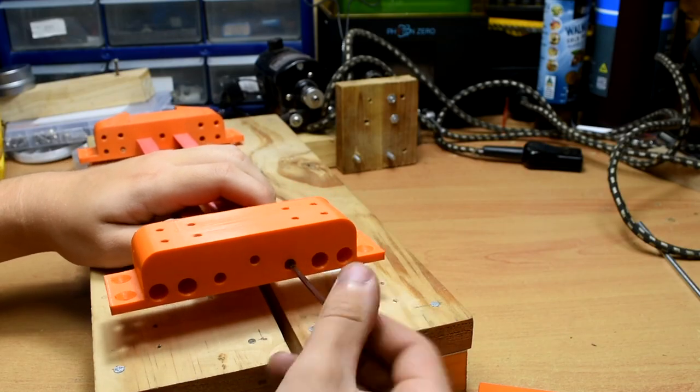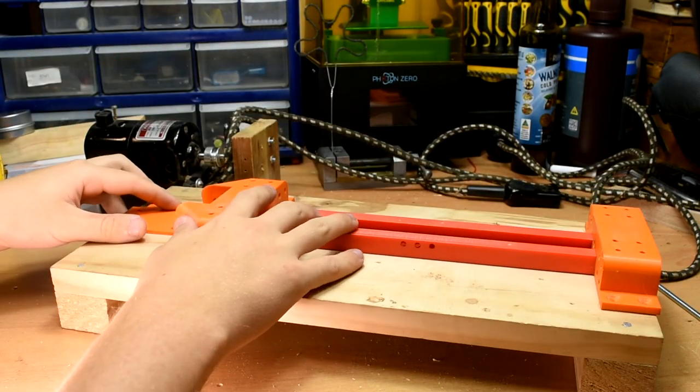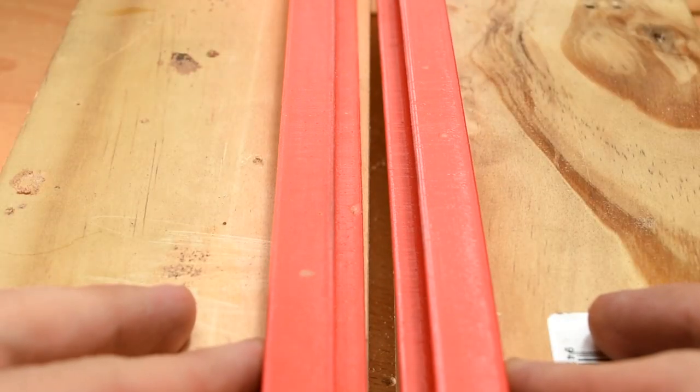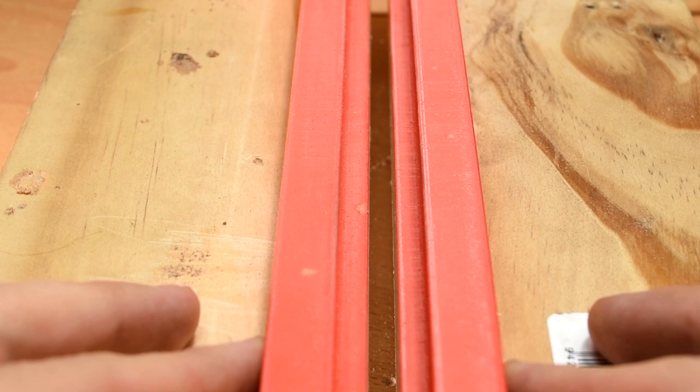Use 2 M3 20mm bolts in each end. Take this and the headstock template, and lay them like so on the board. Line them up with the centre channel, with the gap in the wood, and once it is to your liking, clamp the whole setup down.